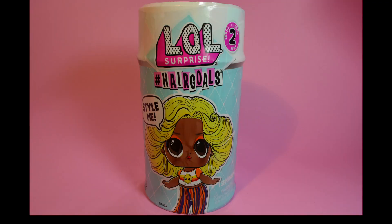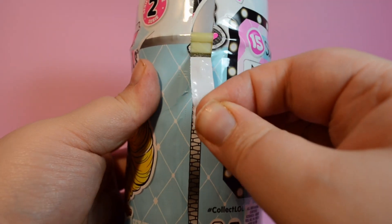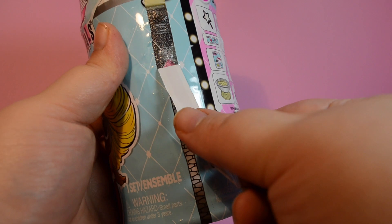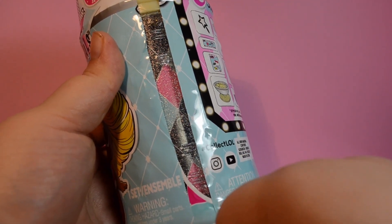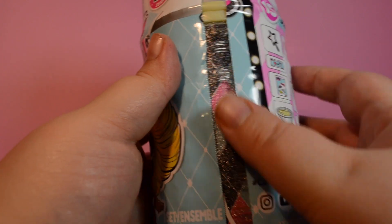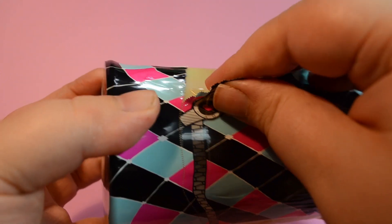Let's see what we get. We got a green sparkly can, which might mean we have a rare.